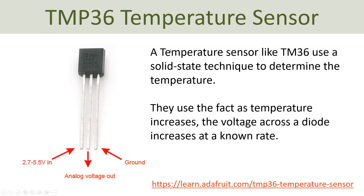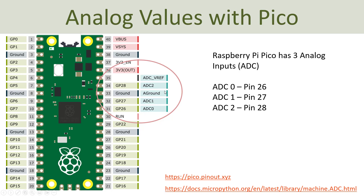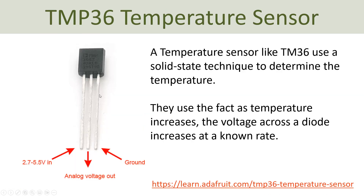In order to read the values from this sensor you need to be able to read an analog voltage using the Raspberry Pi Pico. Luckily, the Raspberry Pi Pico has three analog-to-digital converters that we can use. You have ADC0 which is pin 26, ADC1 which is pin 27, and ADC2 which is pin 28. You can use any of these three pins to connect this temperature sensor or similar components to the Raspberry Pi Pico.